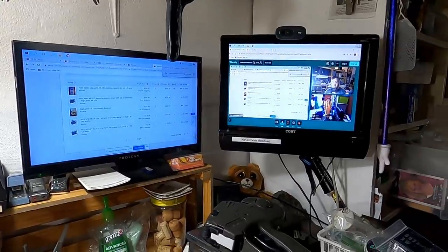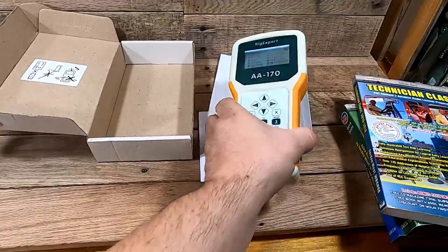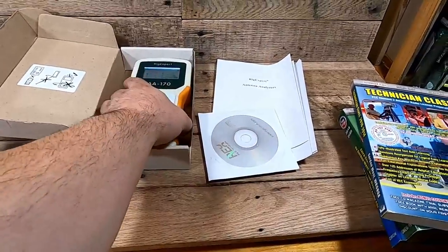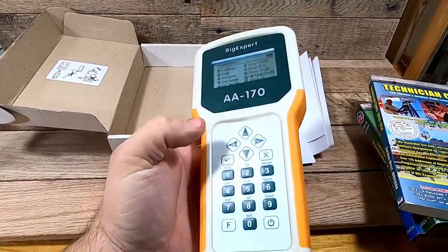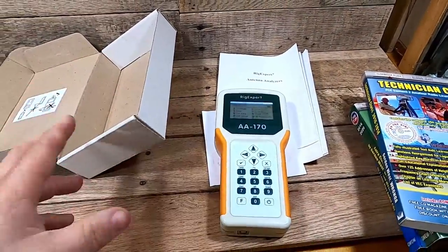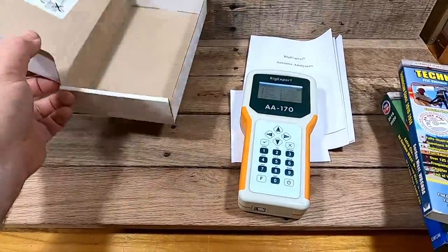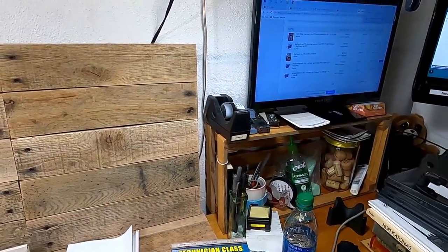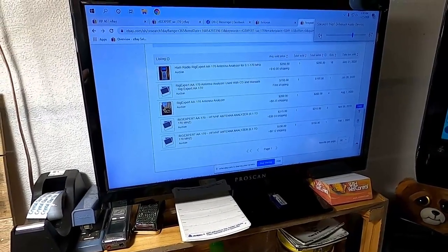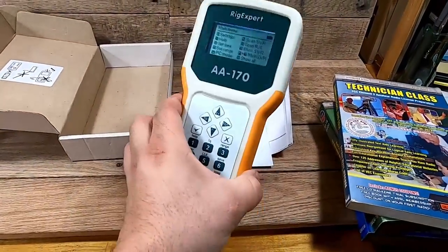It's like 2:37 a.m. and I'm hanging out with my buddy Shane the Rising Ground Picker — he's over there taking photos. I just found this in a box: it is a Rig Expert AA-170, it is an antenna analyzer. This thing is like new — I don't even think the guy ever really used it. Me and Shane were sitting here talking and I looked it up on eBay and couldn't find anything, so we went over to Terapeak.